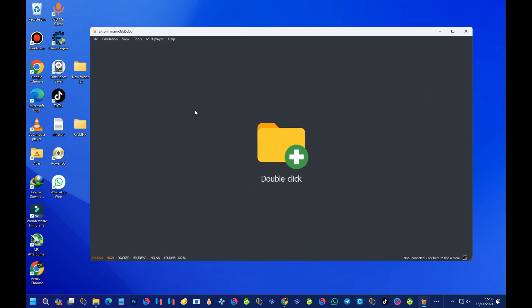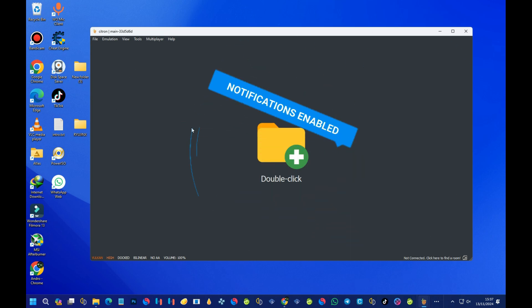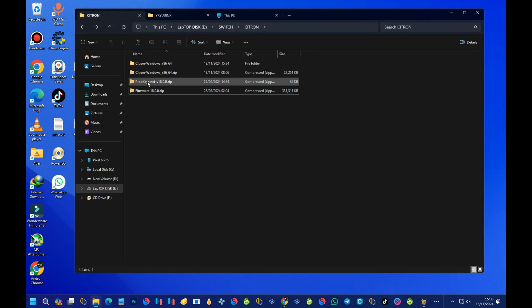This is the first home page you'll see after pressing OK. Before you can play your legal games — games that you rightfully own — you will need to install the firmware and product keys. For this tutorial, I'll be going with product key version 18 and firmware version 18.